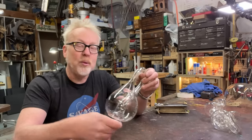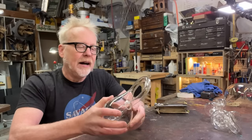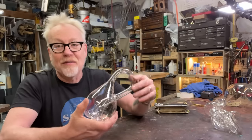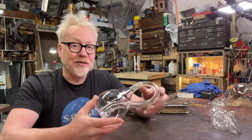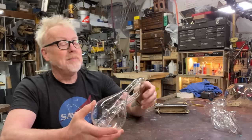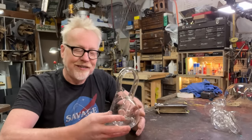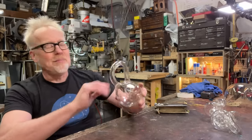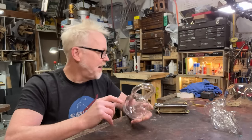We've covered this on the channel before. We've talked about a Klein bottle — it is effectively a mathematical projection of an object that has only one surface, like a Mobius strip except in three dimensions. But that's not what this video is about. There are other videos to go learn about the Klein bottle.